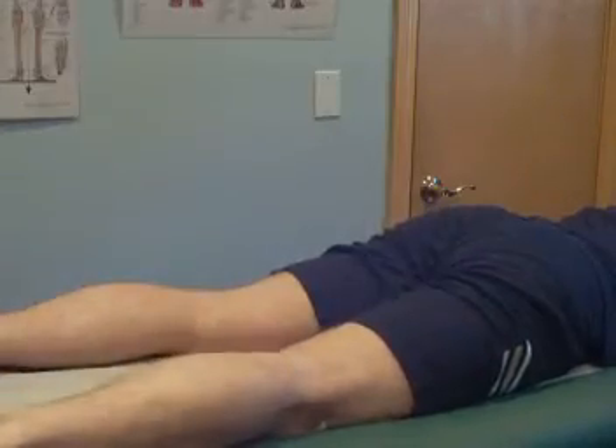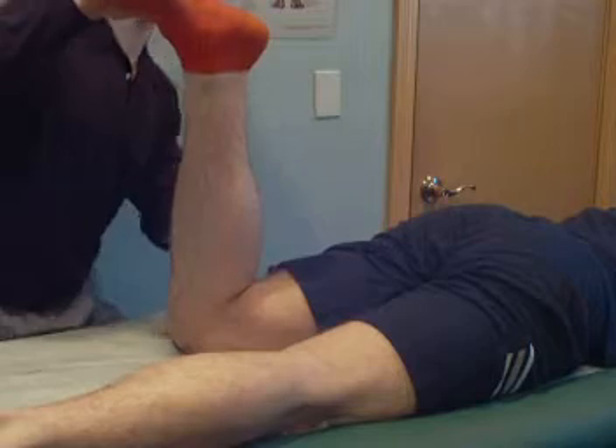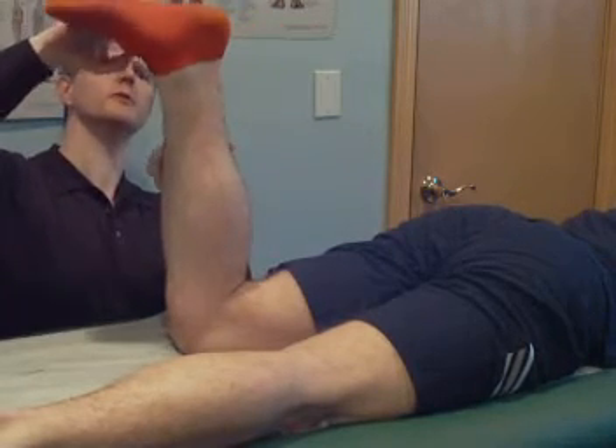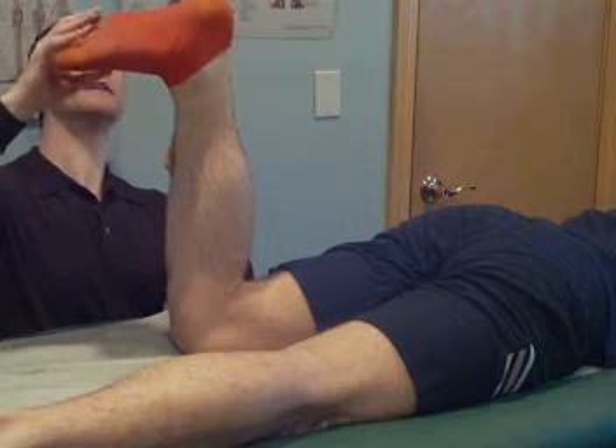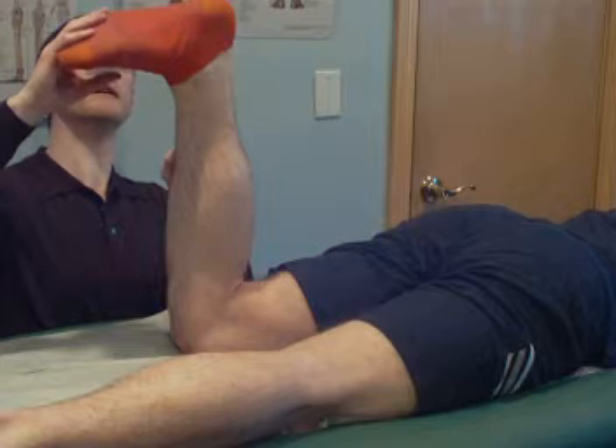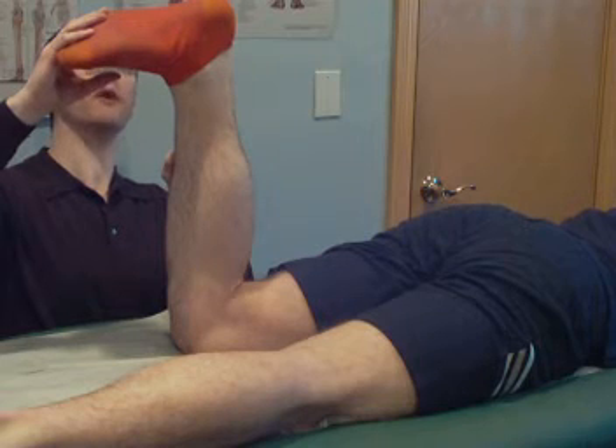All right, on this left side, line this up again. Go ahead and pull your toes towards your shin. Left side's coming in at four.